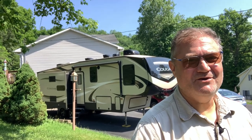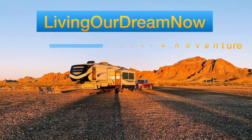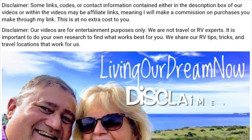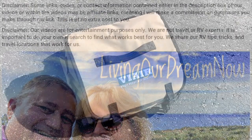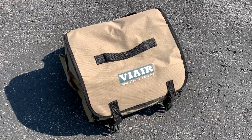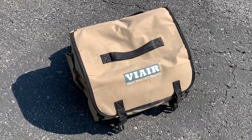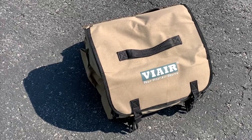In this video, I show you our top RV must-have items. This Viya Air 450P RV Automatic Portable Compressor Kit comes in this functional carry case and it inflates up to 150 PSI.